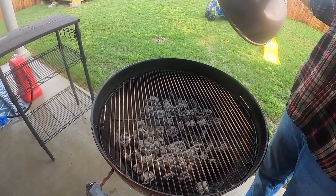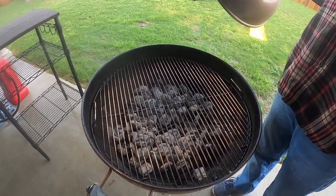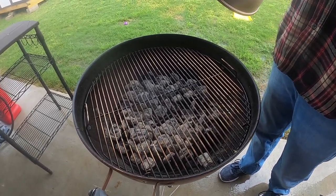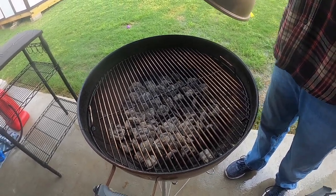Got my charcoal heated up. You want it to heat up until it's white like that. But the problem I'm having right now is my grill is running too hot, and the reason why is because I put too much charcoal in there.